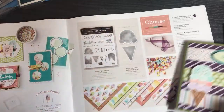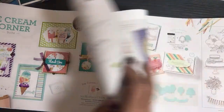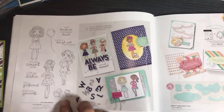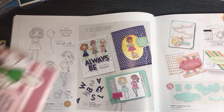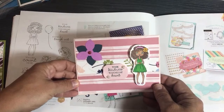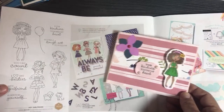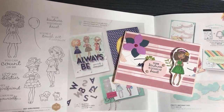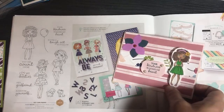This is a fun one — Hey Girlfriend! Here's one of my swaps made by Michelle. Look how the girlfriends come to life when you color them in — you can give them different styles and colors of hair and different accessories. That's just fun. So Hey Girlfriend is a fun stamp set.